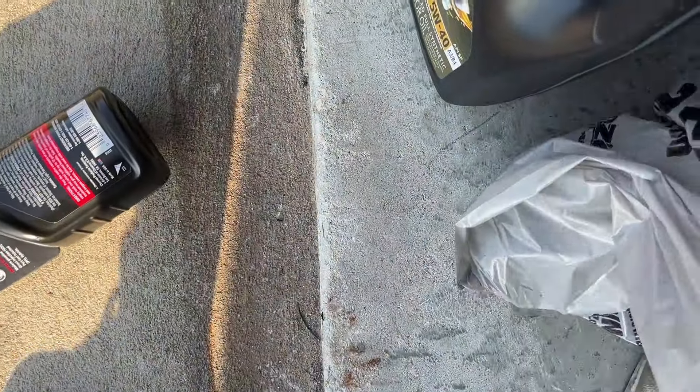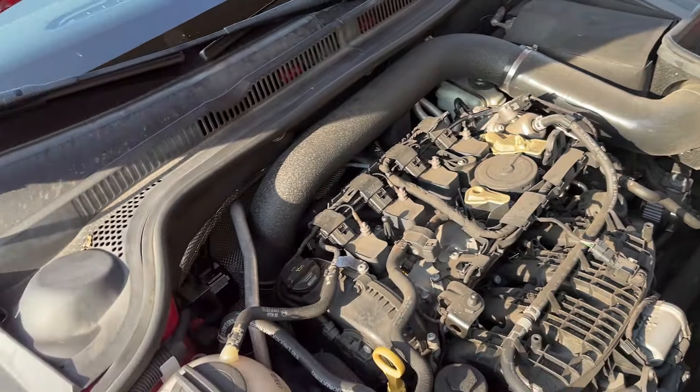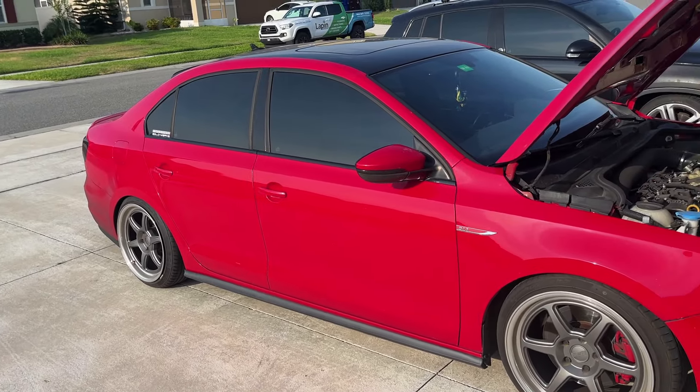Fuel system treatment and Bosch spark plugs. I know I should use OEM oil filter but I've been using these with no issues. I think I might clean the car after - it's freaking a mess, haven't cleaned it in probably like a month.